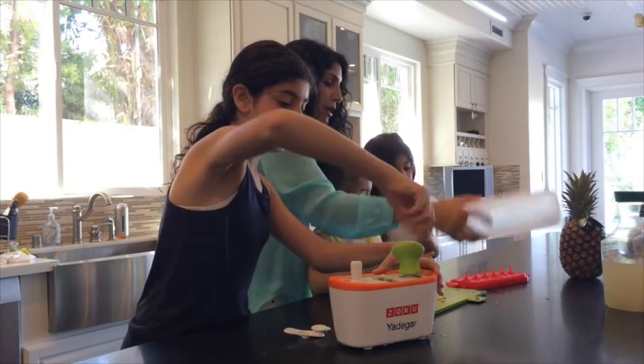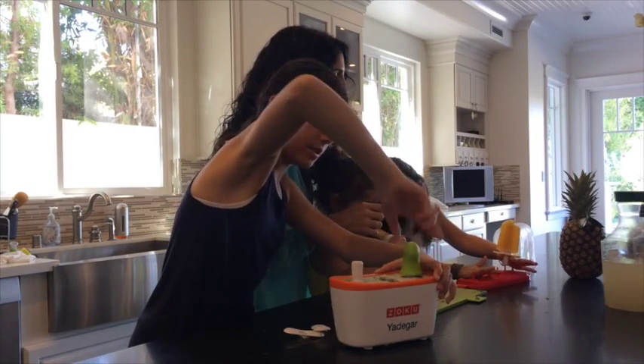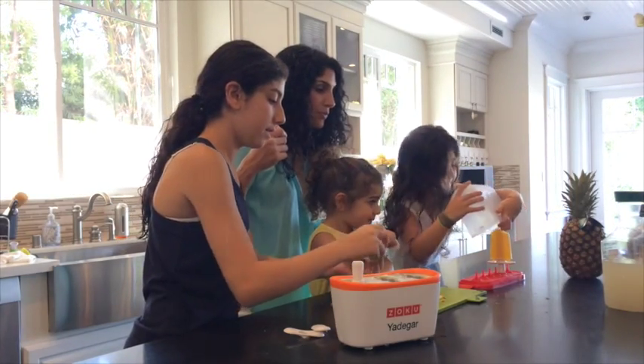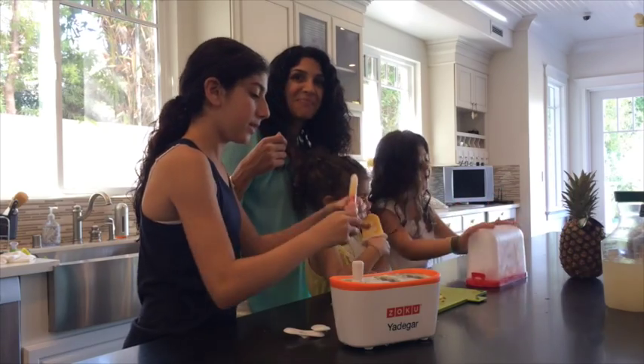You're not going to eat them right away? Can you show them how this works? Lily, put it right in here. Perfect. And then you can put the top on — show them how you put the top on. And then you put the top on and clip it, and then you put it in the freezer.